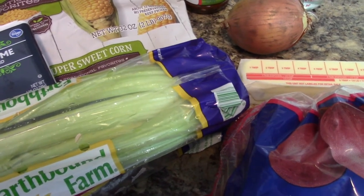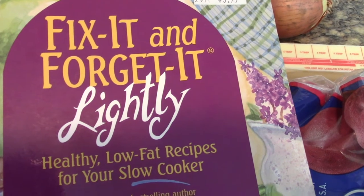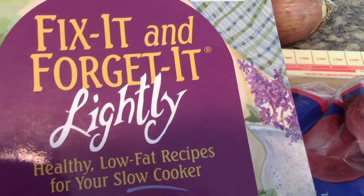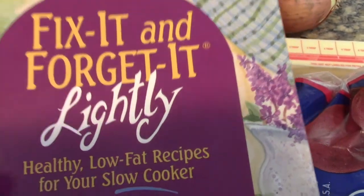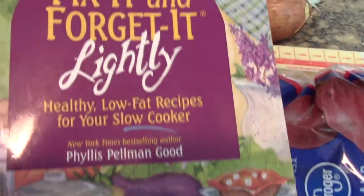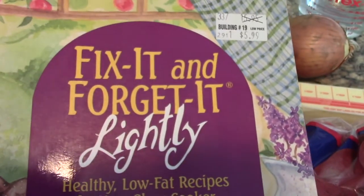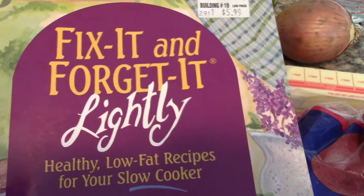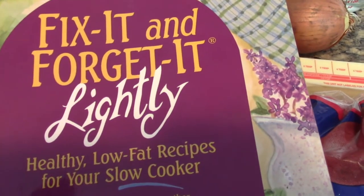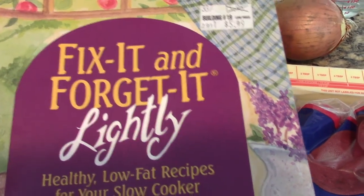I decided to use this Fix It and Forget It Lightly cookbook. This was actually Randy's cookbook. I went to grab a cookbook and I forgot that so many of my cookbooks had been damaged when we had some flooding in our basement a couple years ago before we moved into our new home. So I only had a few to choose from. For those of you that aren't familiar with the Fix It and Forget It franchise, the author is Phyllis Pelman Good and she does mostly crockpot recipes. This one's supposed to be light — I don't know if I agree, because even this recipe has a little butter in it. But this is the book I'm using for my main dish.